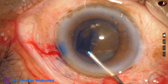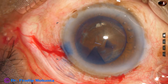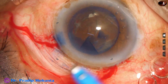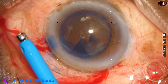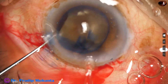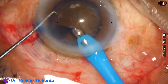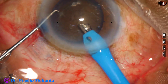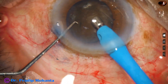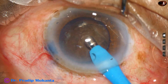Some more visco. And now introducing the phaco needle. The capsule is there. The exposed part of the tip is a little more than in routine cases. We remove the capsule, go down, and remove some cortex. All cortex is part of the nucleus in this case.